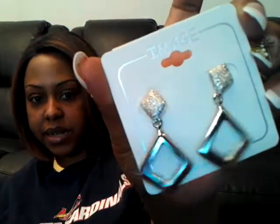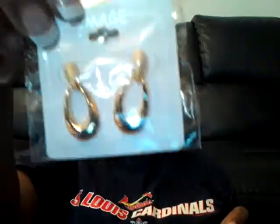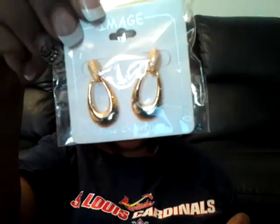I grabbed two pairs of earrings and I really like these — I think I'm keeping them for myself. If I decide to put earrings in a giveaway I'll go buy more. These are the silver ones and they're so cute — they've got a little detail on the side that makes them look blinged out. And then I have one in gold, these are really cute too.